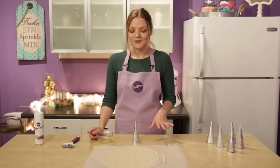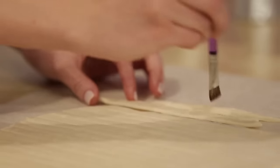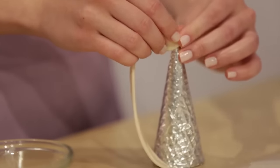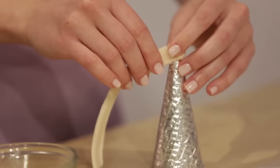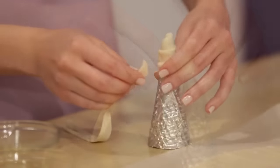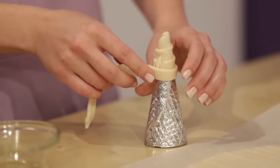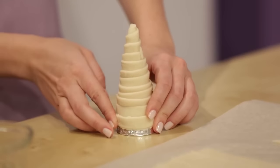Before we wrap the cone, I'm going to brush the dough with some egg wash — that's just one egg white mixed with a teaspoon of water, and this helps give the dough a nice golden crust when it's baking. Then take your first strip and start wrapping the cone. Start at the tip and make sure you completely cover the bottom of the cone so nothing oozes out. Make sure the egg wash is facing out. Once you reach the end of the first strip, attach the pieces together with the egg wash because it acts like glue — brush both ends, attach, and continue wrapping.